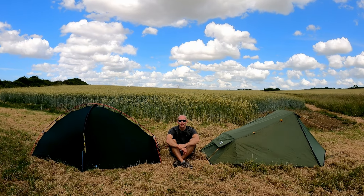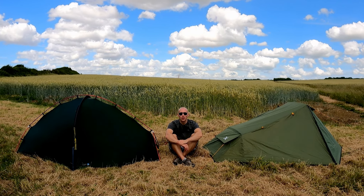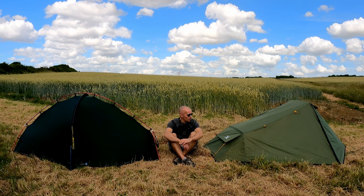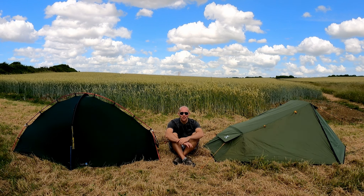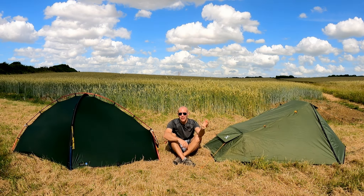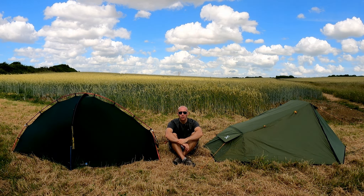I've pointed out a bunch of differences, and it's really up to you to decide what's important when buying a tent. Is it cost? Weight? Height on the inside? How many zips on the door? Maybe you don't like the guy line material? There are so many tents to choose from — OEX, Terra Nova, Nature Hike, MSR, Hilleberg, 3FUL — just a massive array out there.